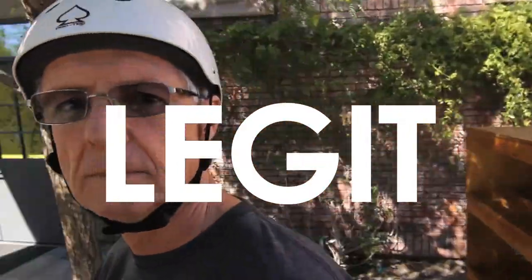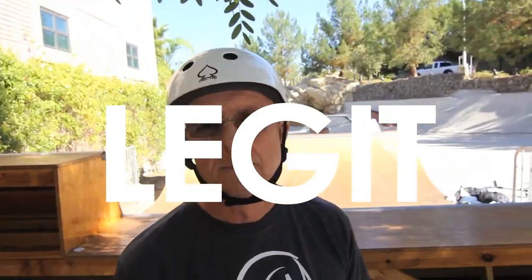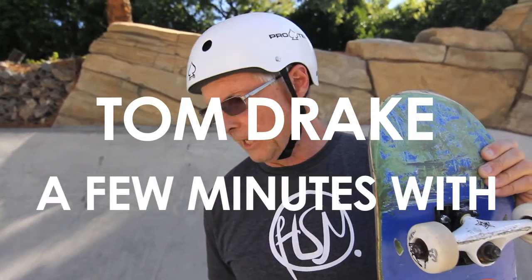Three cheers for shredding the gnar, and onward as long as I can do it — stand up, amen. And that's how you do those three tricks I just showed you. You have to learn and know these if you're going to be in the tubular world of skateboarding. Again, this has been Tom Drake — a few minutes with, and shred the gnar.